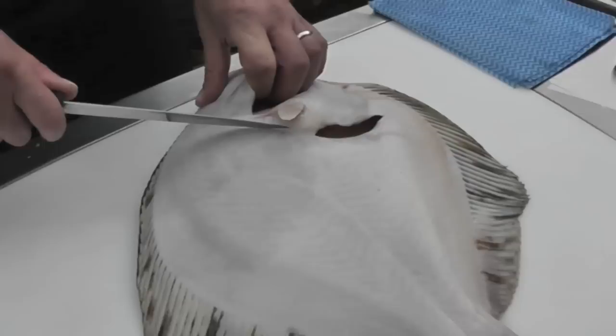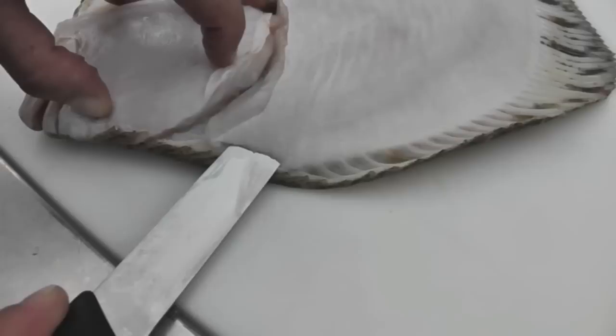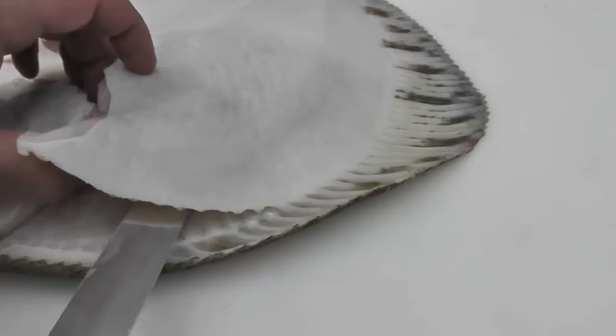The first cut you need to do is to go round the head, remembering that the Turbot is a prime fish so we need to get as tight to the head to get as good a yield as possible. I'm then going to insert the knife right at the side of the head onto the bone and only cut forward about an inch and a half just to lift the beginning of the fillet.